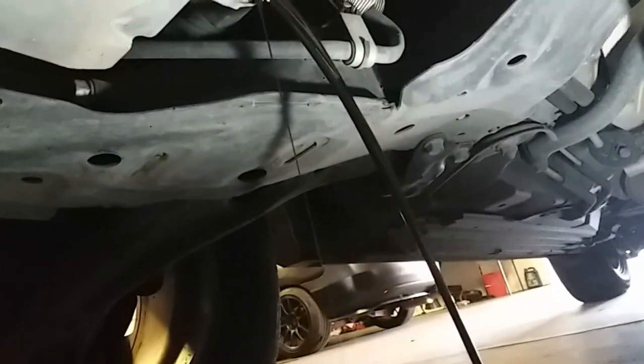Now that we have that loose and it's ready to come out, we're going to remove it and drain right on top of it — a little drizzle on the side. So we'll go ahead and let it drain and come back to it.